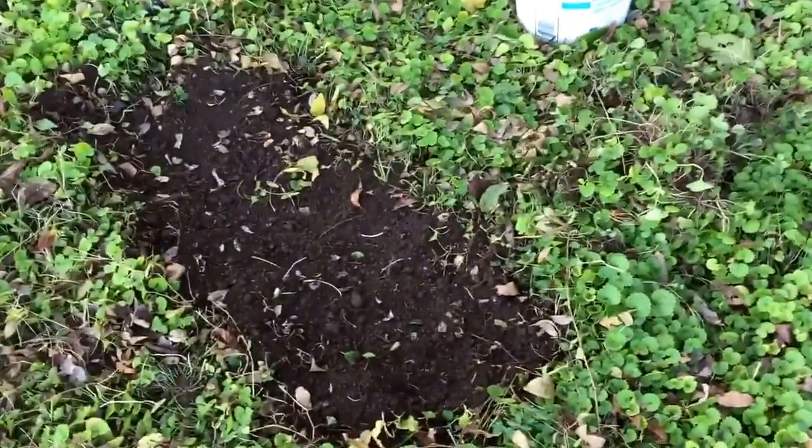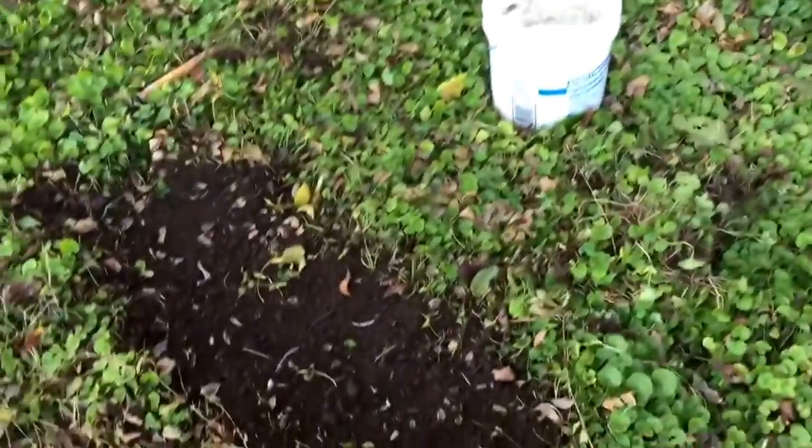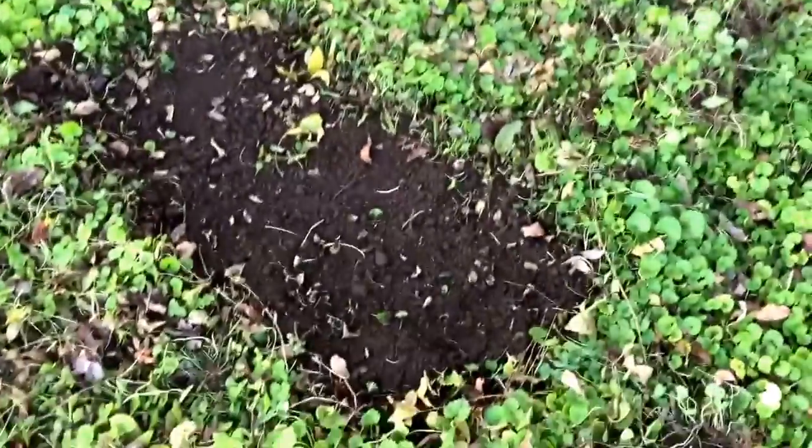Hey everybody. I know it looks like I'm digging a shallow grave here, but it actually is going to be an experimental hardwood cutting bed.